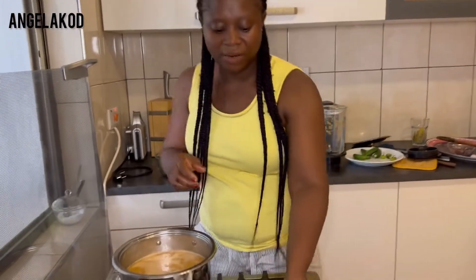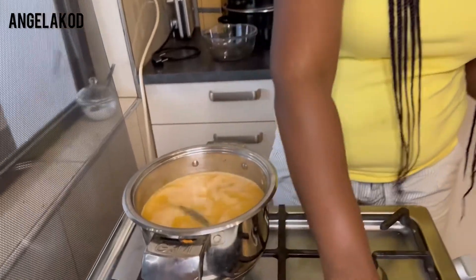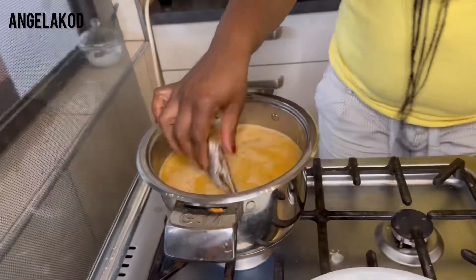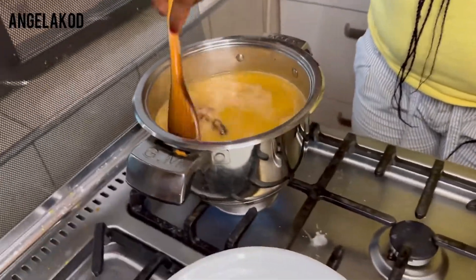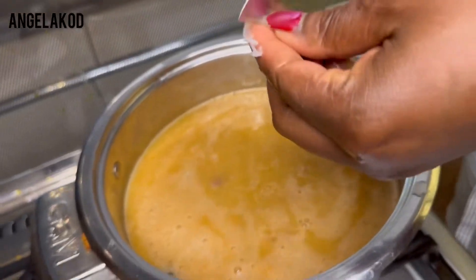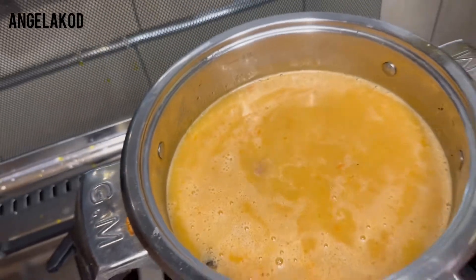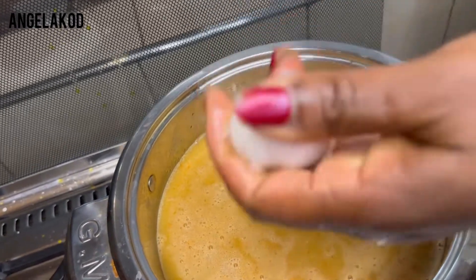We have our dry herrings. And guys, what is Guinean light soup without chop oil? So today your woman is chopping some onion.